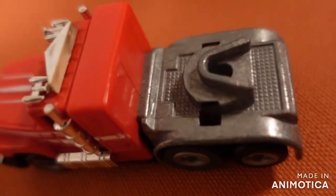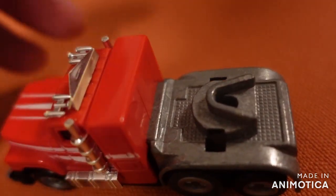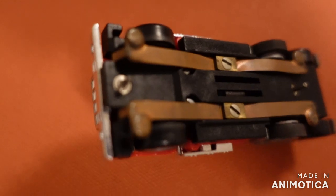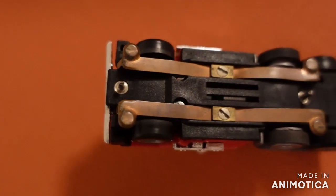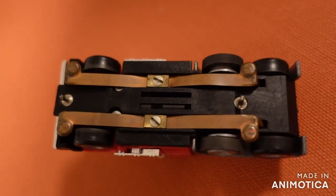I was hunting down this item for quite a while because they are very rare, very hard to get. And as you can see on the wipers, this has hardly been on a track — maybe a few laps, but not more.